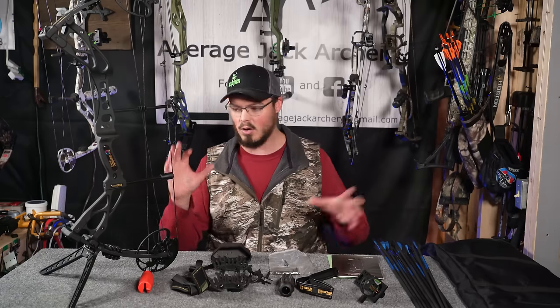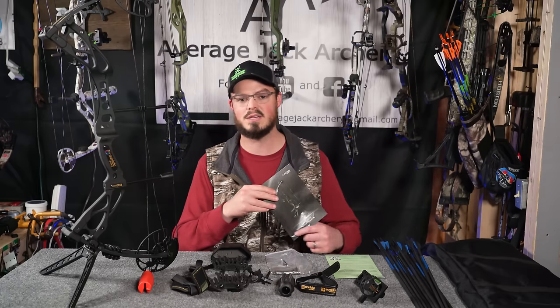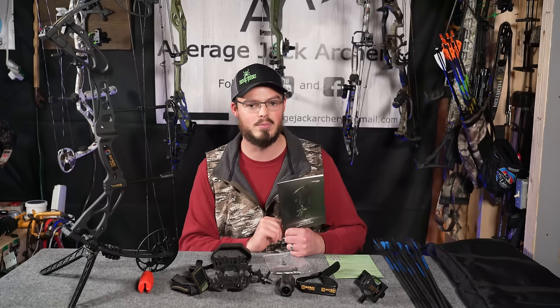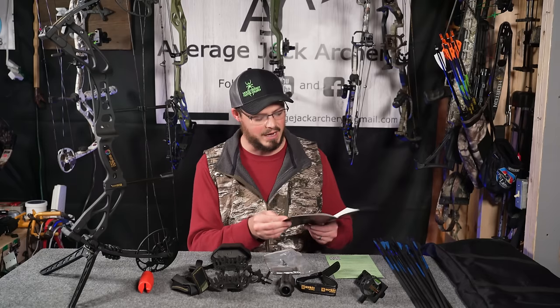Let's look through all the stuff here and get it installed on the bow, because it's actually pretty simple. Sanlita — and I'm a big stickler about this if you've ever seen any of my other bow reviews — the manual actually makes sense and works out really well.